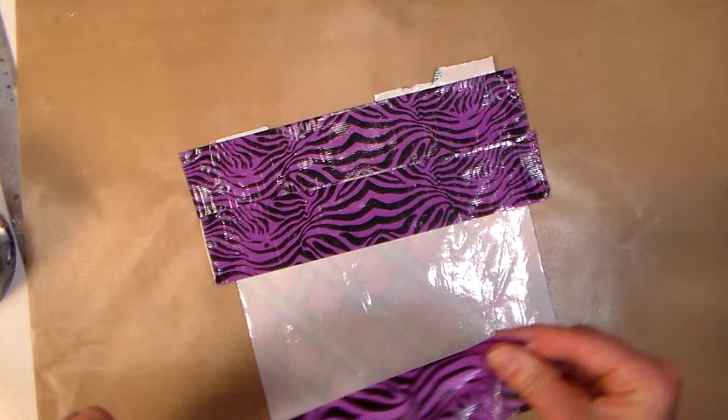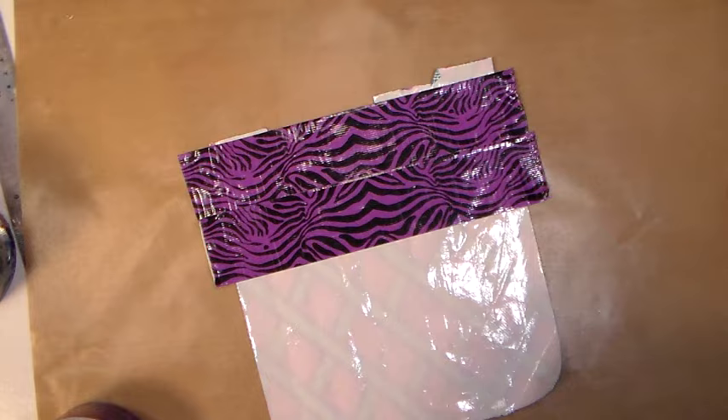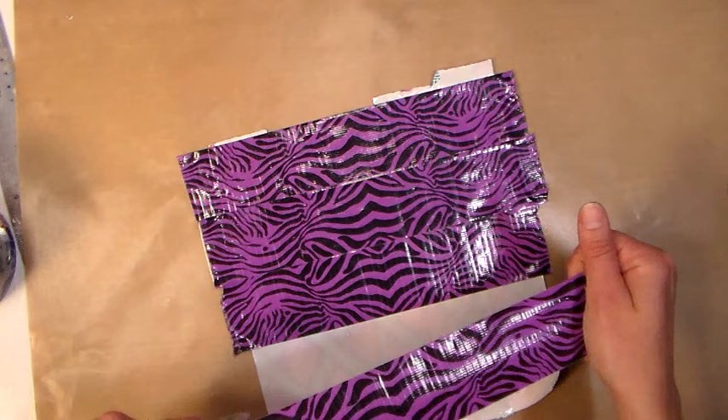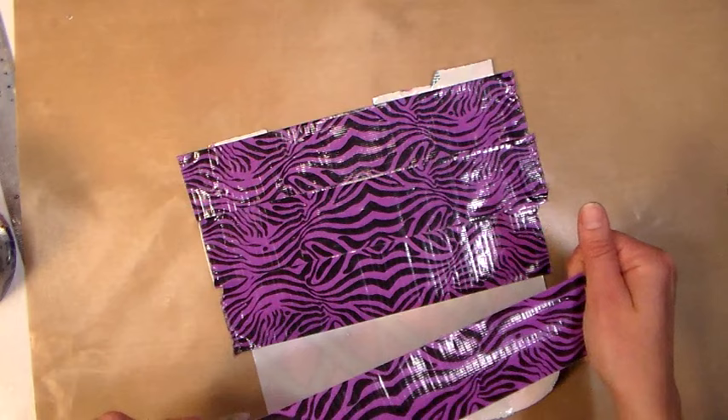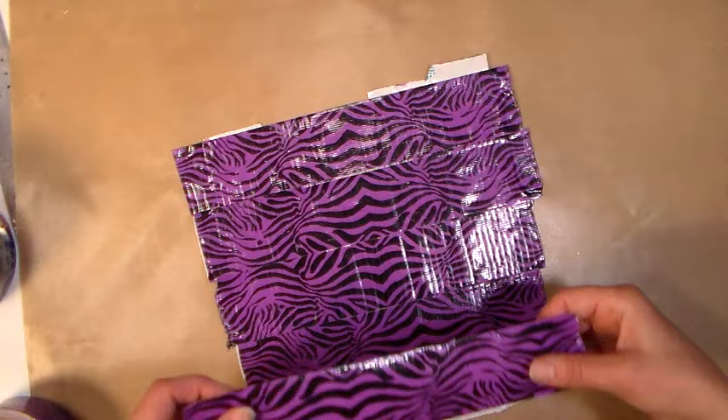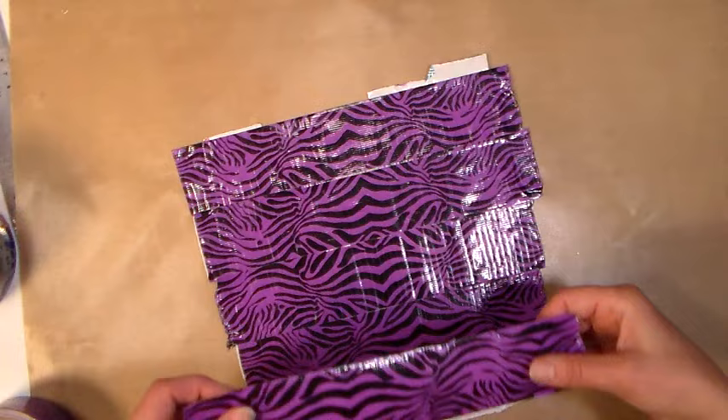If you're doing this project with kids, I would probably do this part myself so they don't get caught up on it — or at least get the first strip down so it can hold it down for them while they're working. Duct tape can be expensive, so I usually grab mine at the Dollar Tree or on clearance. That way I don't spend a ton on it, and the kids still get to use it and I'm not worried about wasting materials.